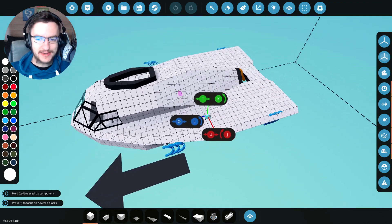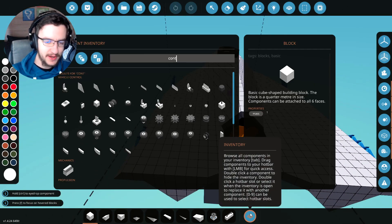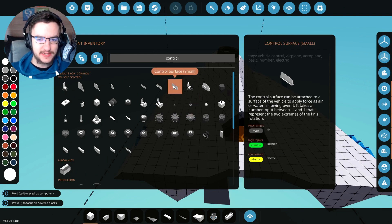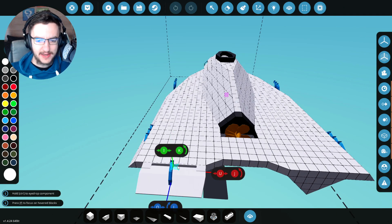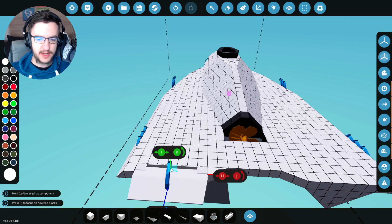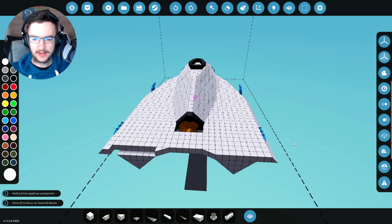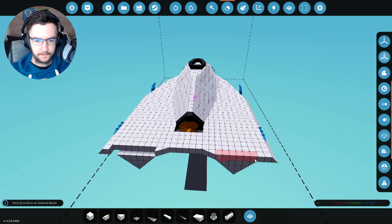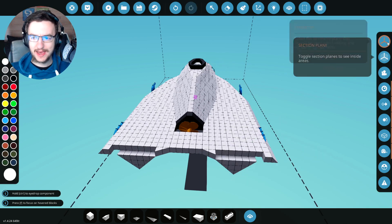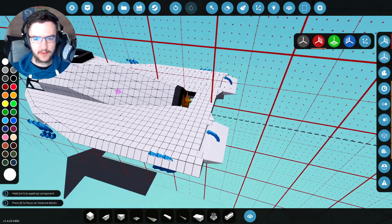Let's go ahead and add the control surfaces first, because that makes sense, and then we'll go from there. Control surfaces - the small one - if I can actually fit this on properly, that would be excellent. I kind of want it to go into it at least a little bit, but I don't think we actually can. We're going to put it on both sides - excellent - and there we go, that's probably fine.